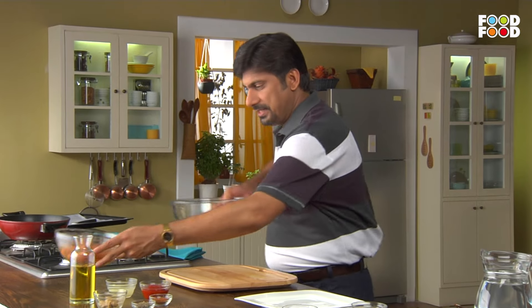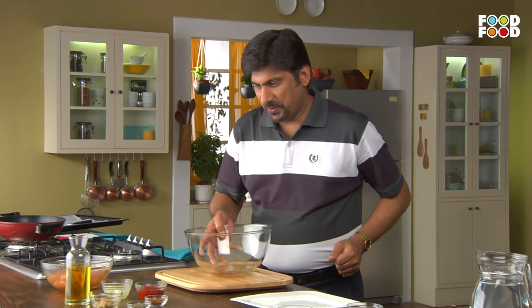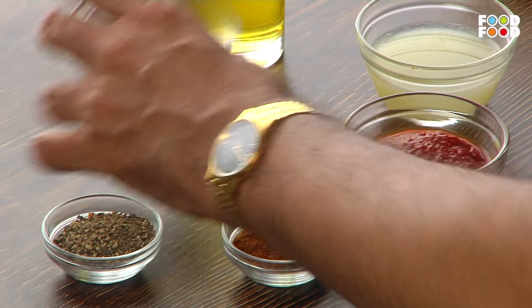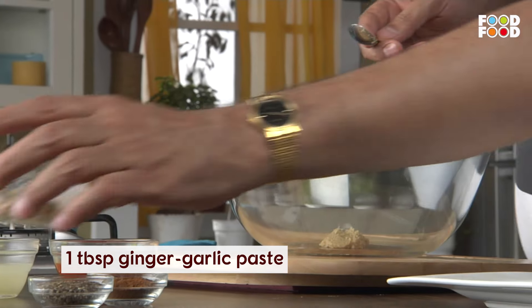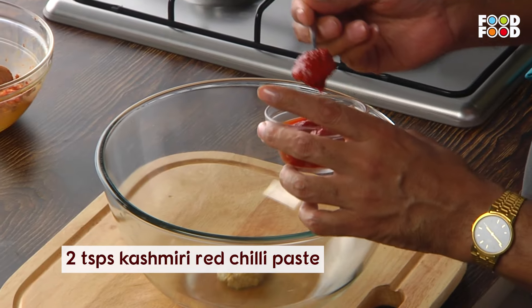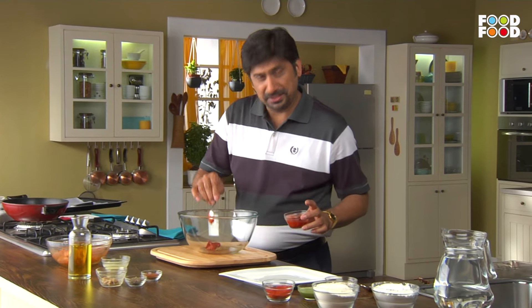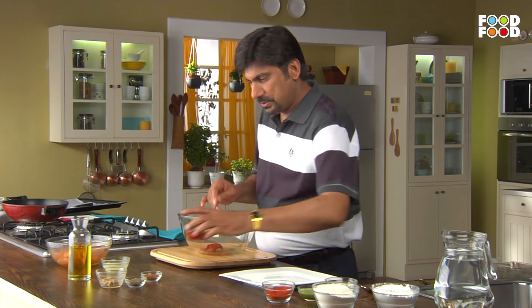So we will marinate it again. We will give it a big bowl and add the garlic paste. After the garlic paste, we will add the Kashmiri mirch paste. It also gives a good color. So we will add a little bit more.